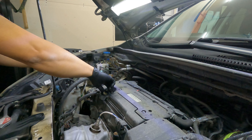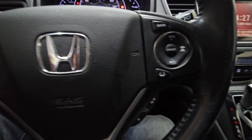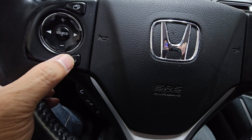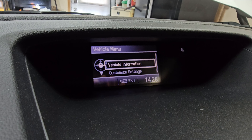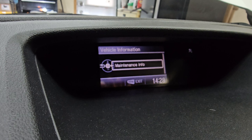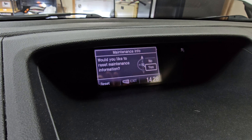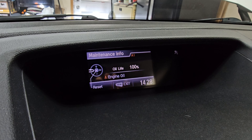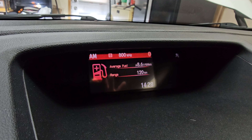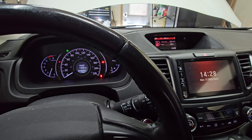That's how you change the oil on the 2016 Honda CRV. To reset the oil life, click Menu on the steering wheel, select Vehicle Information on the dash, then Maintenance Info, and do a Reset — say yes, then exit. That's how you reset the oil life on the 2016 Honda CRV.